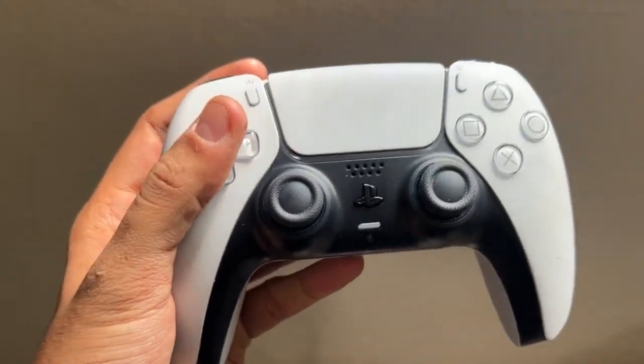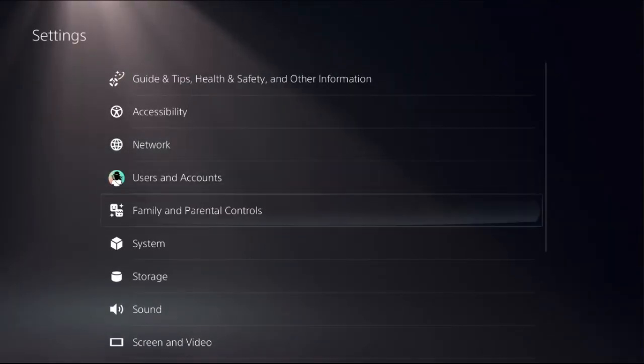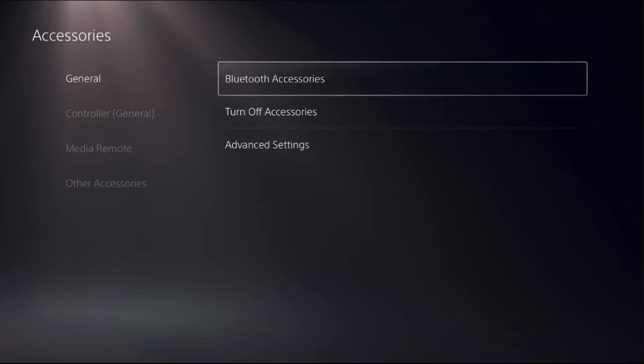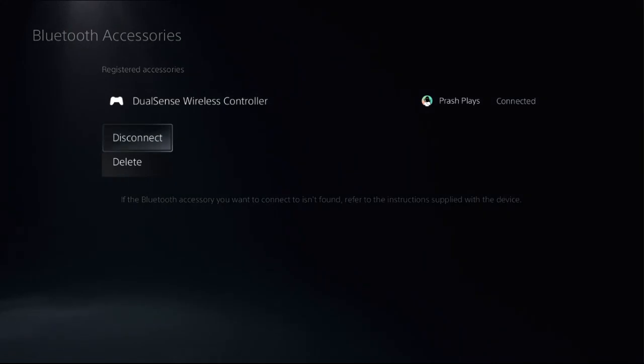Now we need to disconnect the controller from the PS5 console and reconnect it. For this, go to Settings, then select Accessories, choose General, and select Bluetooth Accessories. Now simply press the X button on the DualSense wireless controller and select Disconnect.